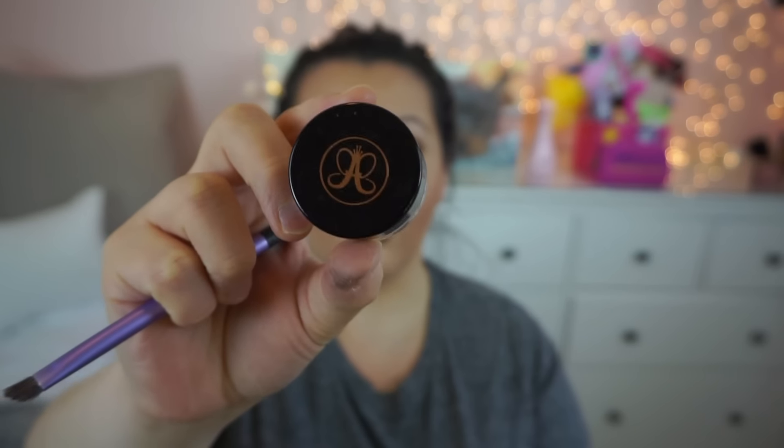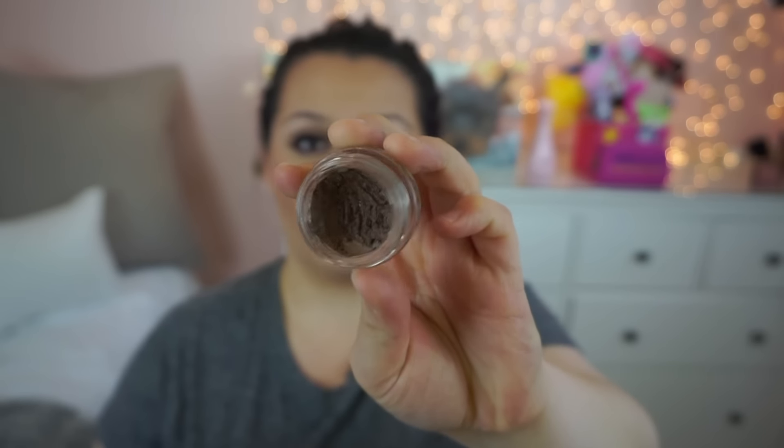What I use is an angled brush like this one from Real Techniques. It comes in a little set you can probably find at Walgreens, Walmart, or anywhere they sell Real Techniques — it comes in a purple packet with about four brushes. I also use the Anastasia Beverly Hills Dip Brow Pomade in Soft Brown. I bought this a while back when my hair was blondish, and then I dyed my hair a deep brown. It's a little light for me now, but I make it work. This is definitely something that really works for me — I just haven't found another product I love as much.